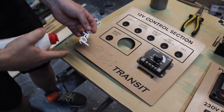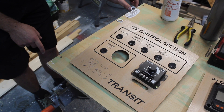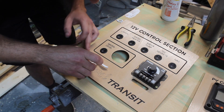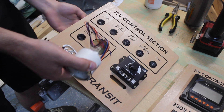Next I want to stick my 3D Ford badge on here, so I'll just get a little bit of PVA for that. Dip these letters in the glue and place it where it needs to be. And we've got our water level gauge here.